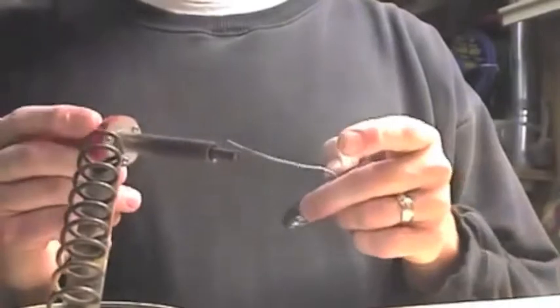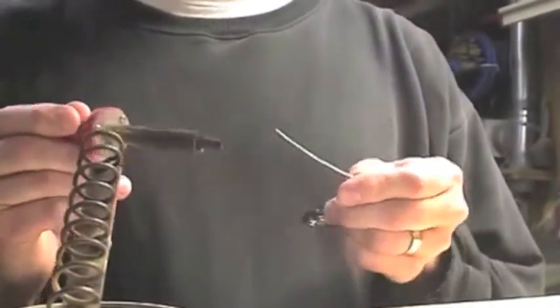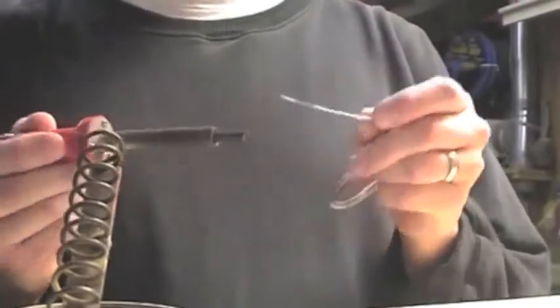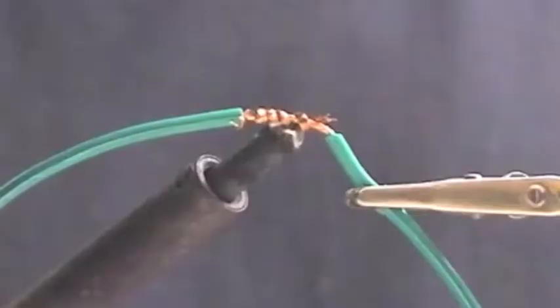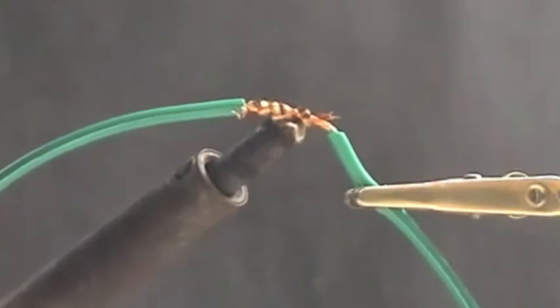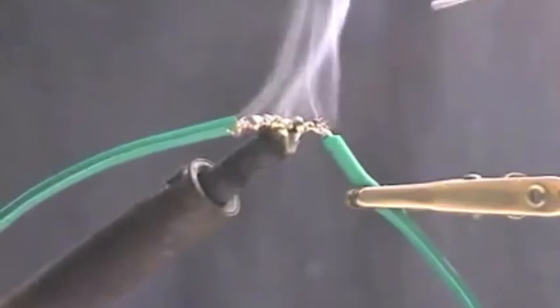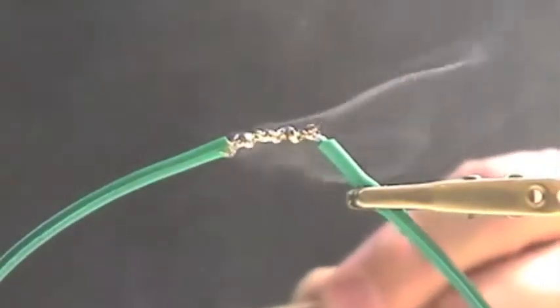But before you do this, you must learn to turn lead and tin into a molten mixture known as solder and use this to make your circuits nice and tidy. Watching this silvery substance melt will be so mesmerizing that you will want to rub it all over your body, but you can't because it's hot and would burn your skin terribly.